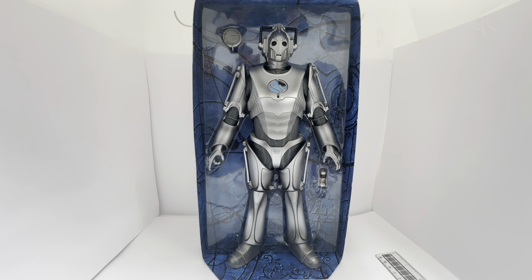We at Midas Touch have managed to find a few, and they're currently available to purchase on the Midas Touch website, which you can get to by clicking the link below. It'll take you straight to the website where you'll be able to find this and many other vintage Doctor Who items, and many other vintage toys, games, and collectibles. There are over 10,000 products currently available on the website for you to view and purchase at your leisure.